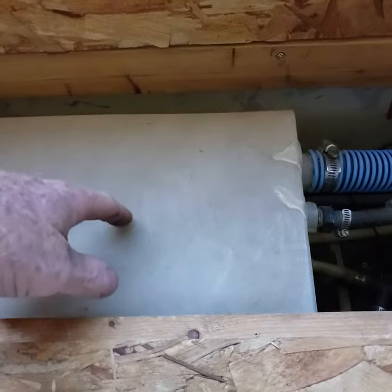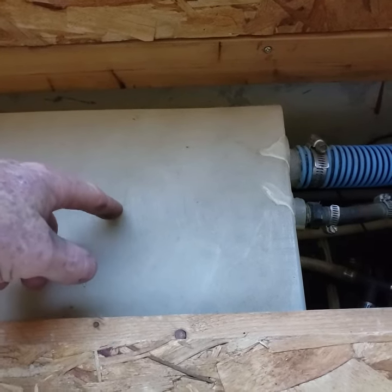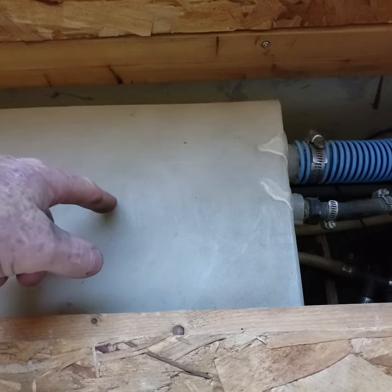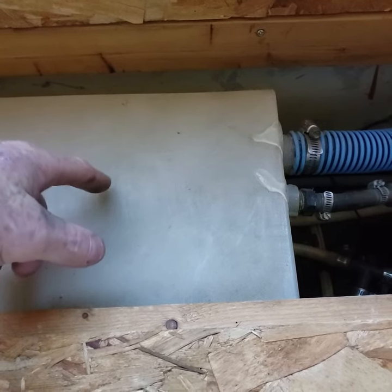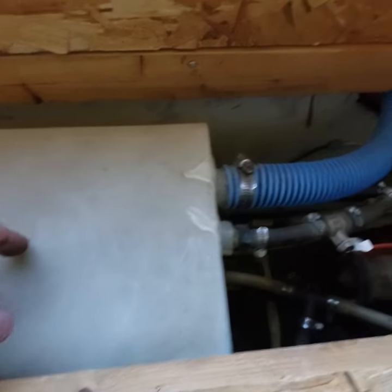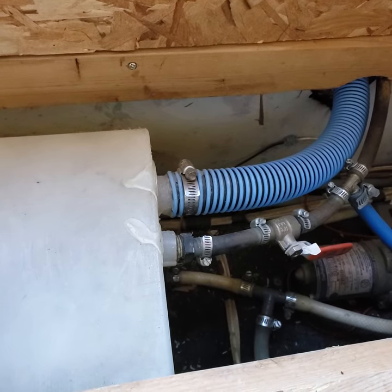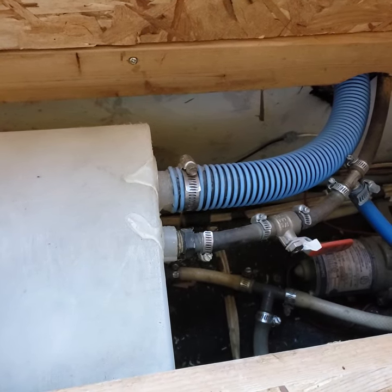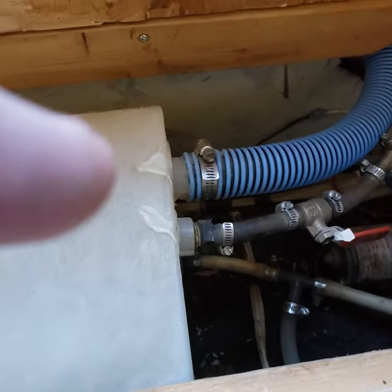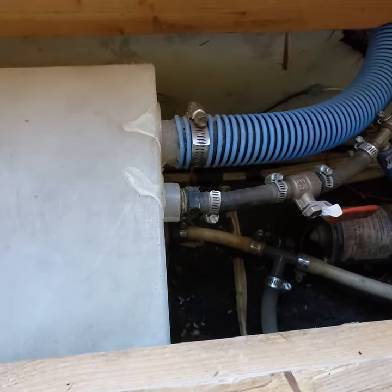These tanks that come in RV stores sell for about $150 to $200 or even more depending on the size. But there's a place in Indiana near Terre Haute that makes these tanks. I was in the area so I went over there and they charge about a dollar a gallon. So I added a 35-gallon tank under the bed here, and they asked me where I wanted the fittings and what size fittings, so I told them what I wanted.